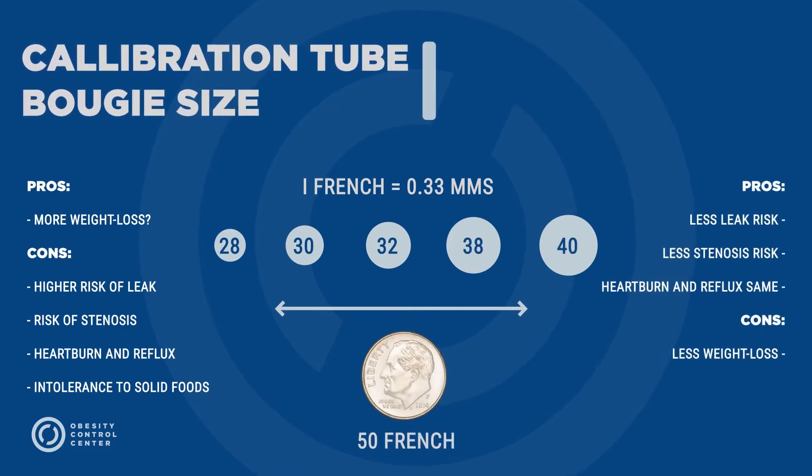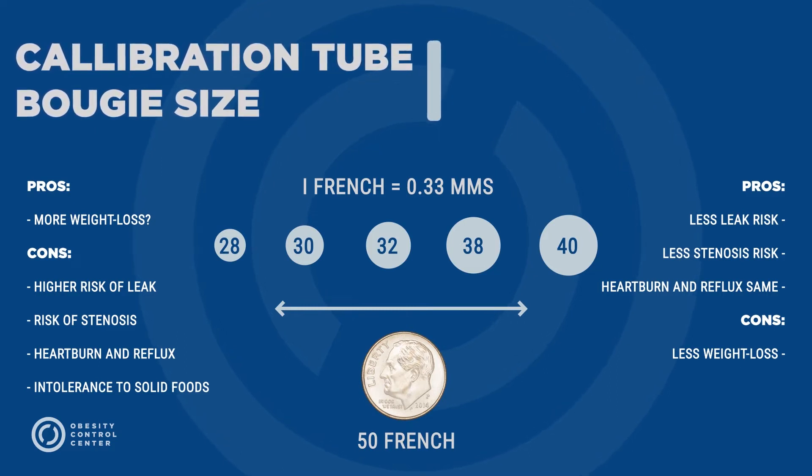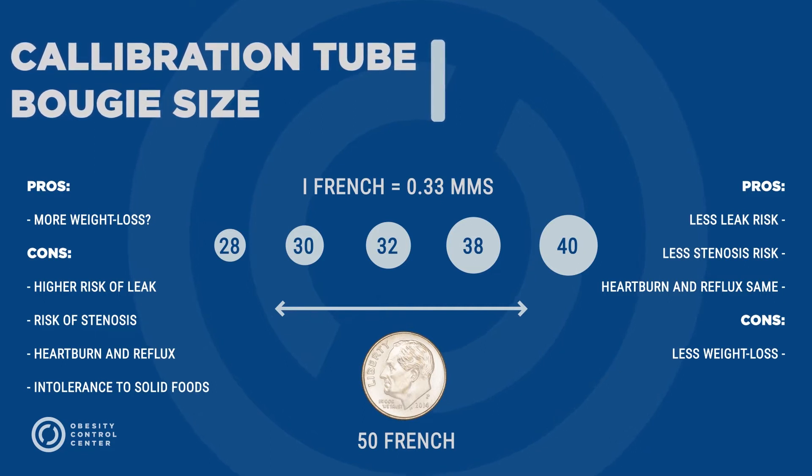Smaller tubes can cause a higher risk of leak, risk of stenosis or narrowing, and symptoms like heartburn, reflux, and intolerance to foods. Larger tubes may result in less than ideal weight loss.